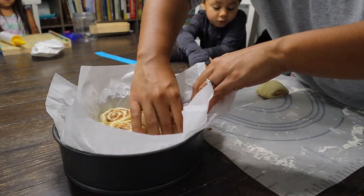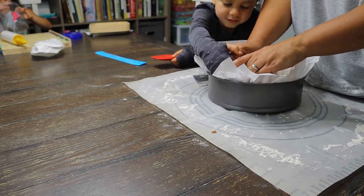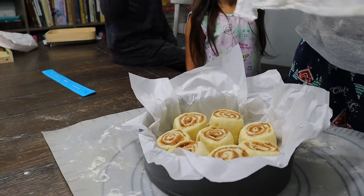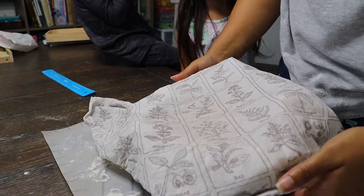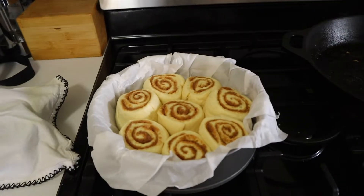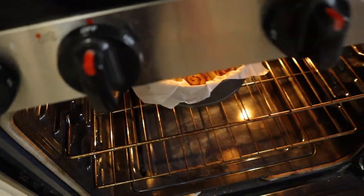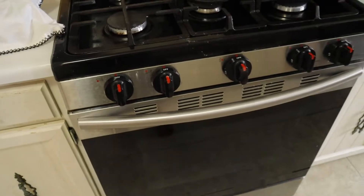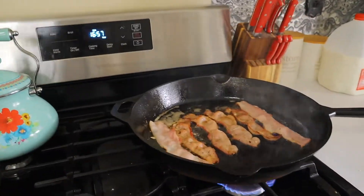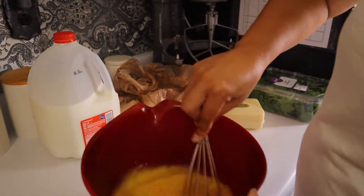Next step, we're just going to load up that springform pan with all of those nice cinnamon rolls. Now that we have those all prepped, I'm just going to cover them with a wet tea towel and they're going to rest for another hour. I could have let them rise a little bit longer, but we are on the go this morning. So I'm going to go ahead and pop these into the oven and they're going to bake for around 35 minutes while I'm getting the rest of our breakfast ready.